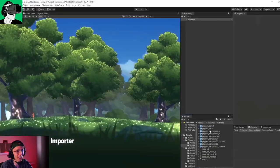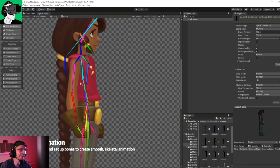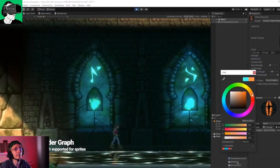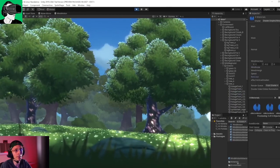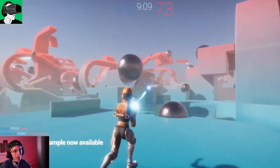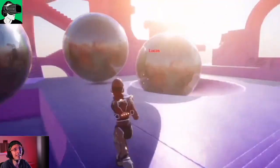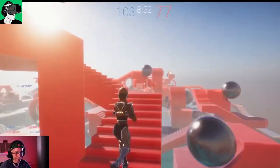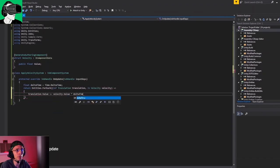With Unity, there are tons of tutorials and resources available. C# is fairly difficult but easier than C++. I learned C# because I wanted to develop our VR game before I hired a developer to join the team — who's doing a great job, by the way. If I can learn C#, anyone can. I'm not a professional coder; I'm a hobbyist, a passion coder. But if I can do it, anyone can.